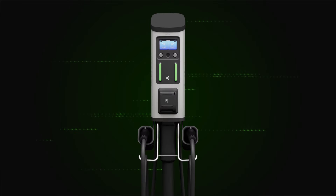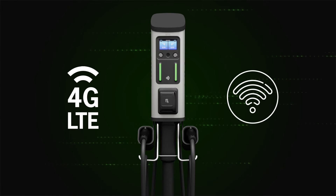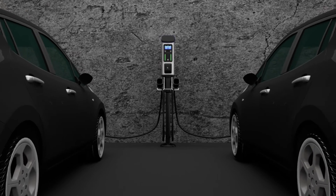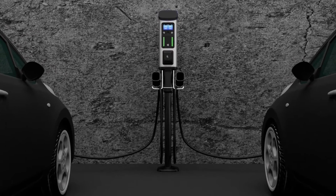Connected. The Series 8 communicates seamlessly with the cloud via a built-in 4G LTE signal and Wi-Fi. Dual cable configurations with two J1772 EV connectors, meaning any two electric vehicles can charge simultaneously.